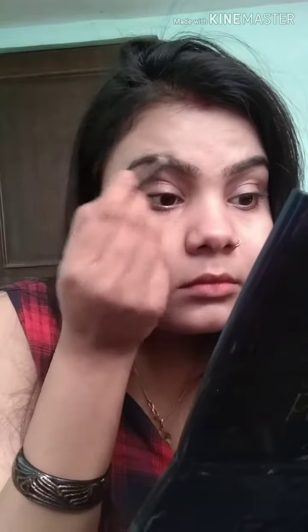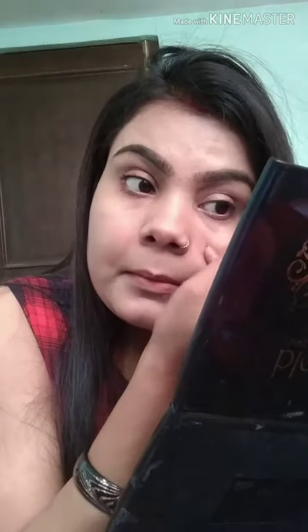I am taking the makeup stick. I will use the pencil for my eyebrows. When you use the hair strokes vertically, you will use a pencil, and when you use the hair strokes horizontally, you will also use a pencil.